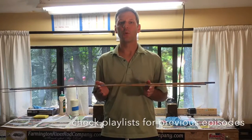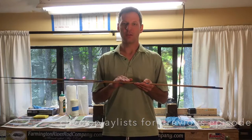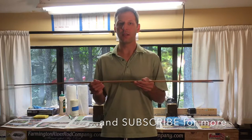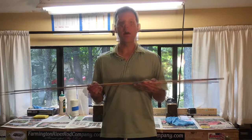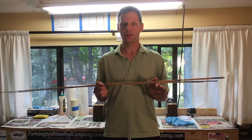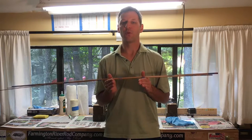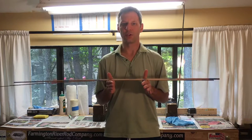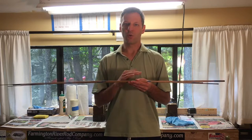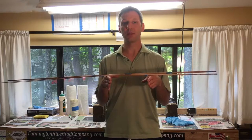In this bamboo rod building video we're going to focus on gluing and binding together the rod sections. I have the rod sections taped together and fitted in the assembled order. I will now glue and bind the sections together, and we will do a straightening and try to remove any twists that are apparent before the glue dries and cures. Once the glue is dried and cured we can scrape or sand off any excess glue, and we will then have completed blank sections.